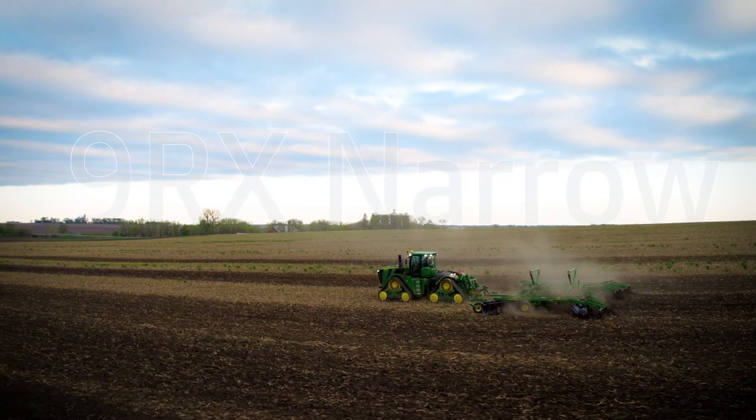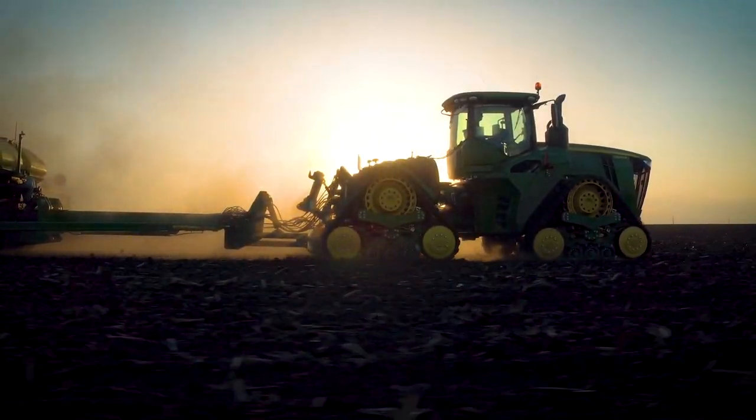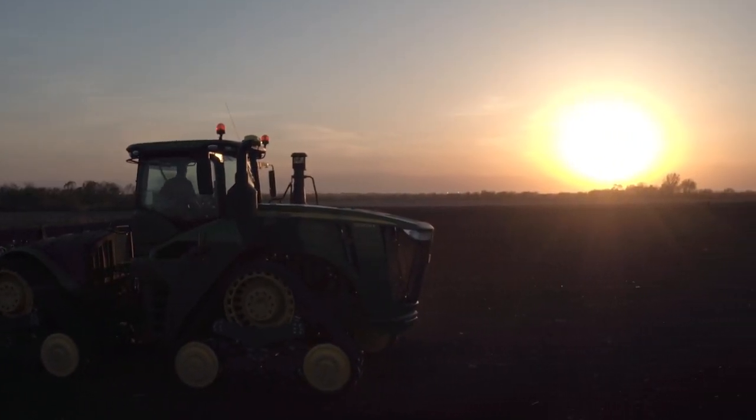In the long history of John Deere tractors, the 9RX series tractors set the standard for high performance, exceptional intelligence, and power.